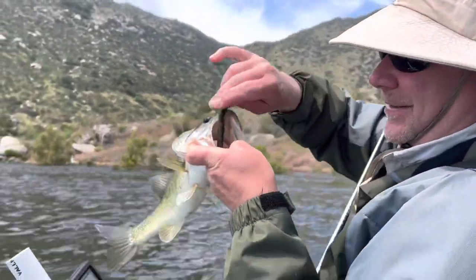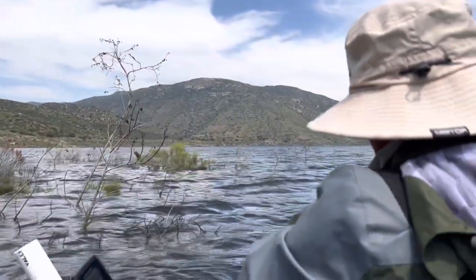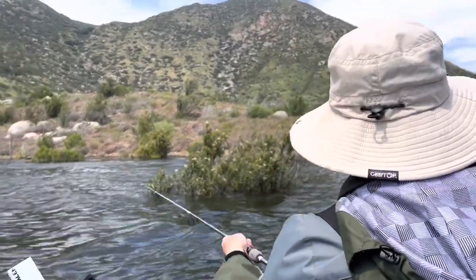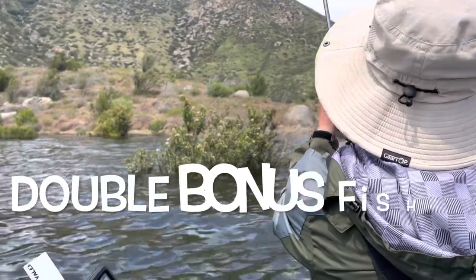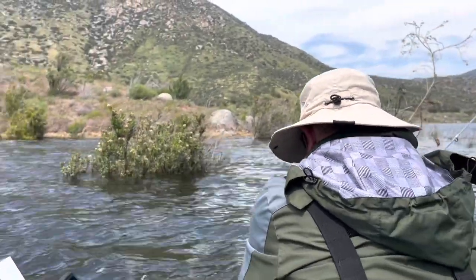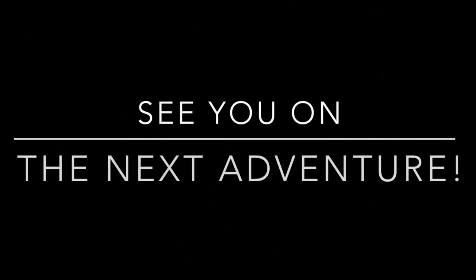Hey, there's the way to end the day — not a giant but a bonus fish, right after I was done filming. And the next cast — killing it! They're not giant but they're fun. So many!